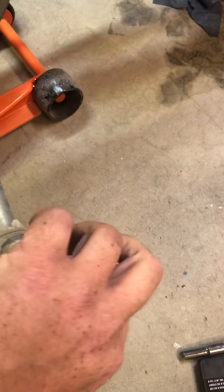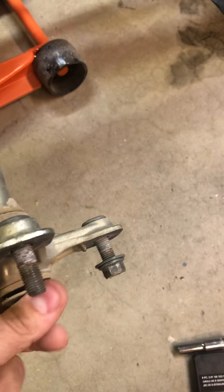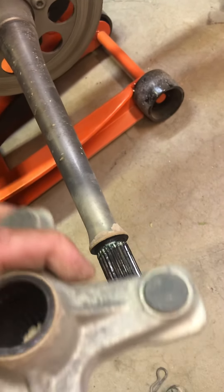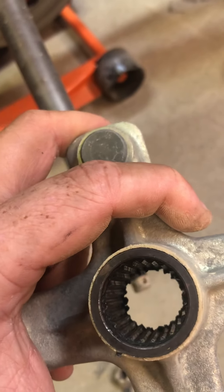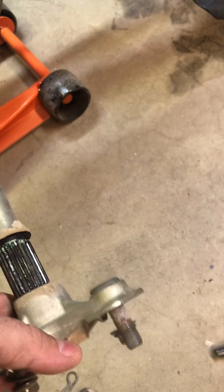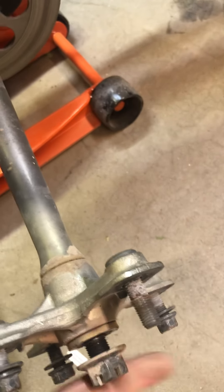I'll pull the ball cutter pin out - oh, it might help if the damn thing was tight. That's the preload keeping it from rocking. You know, those splines don't actually look that bad, and neither does the axle. I bet if I put just a little bit of some Right Stuff in there and actually preload this nut instead of just running it on there and leaving it, I bet it'll actually be fine.